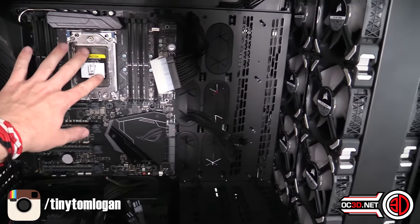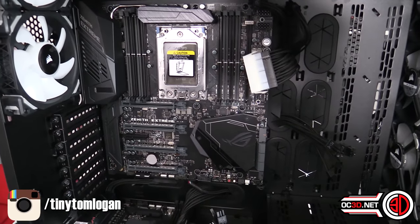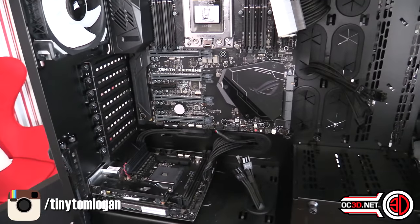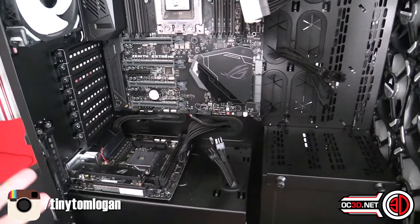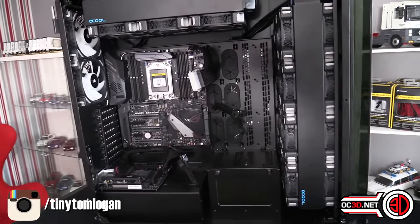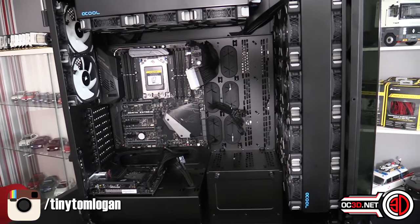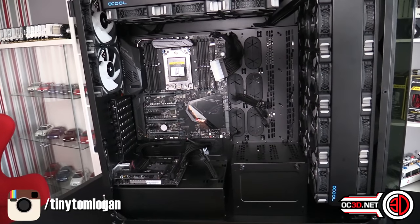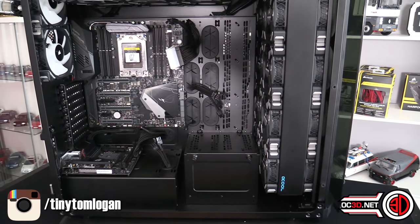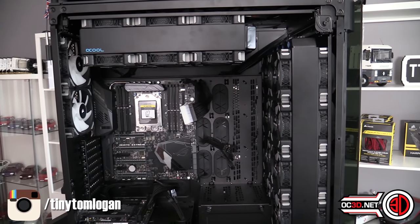At the moment it's going to be the 1950X in the top. The graphics cards are going to be 1080 Tis at the moment. You never know - we might end up upgrading the system after we've built it to put in some new technology, because without breaking NDA, you never know what might happen.